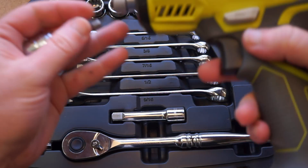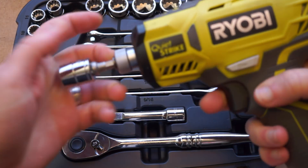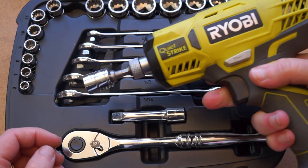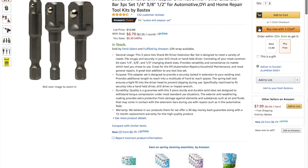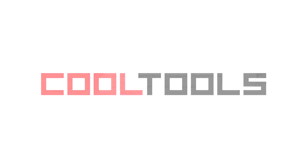That's all there is to it. It's such a simple thing, but I wish I'd gotten them sooner, and I wish more socket sets came with these. You can grab the same ones using the link in the description, and remember, you can see thousands of reader-recommended tools like these at cool-tools.org.